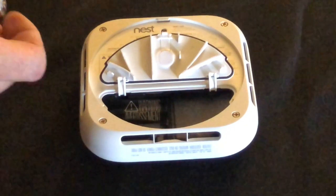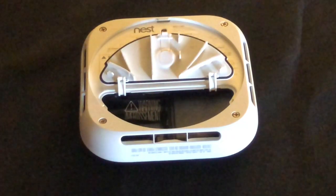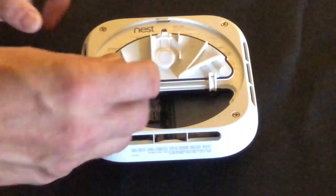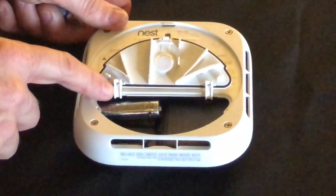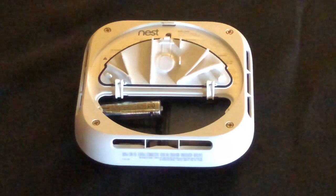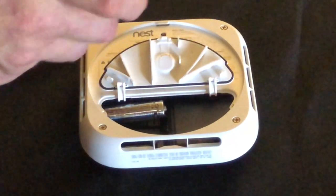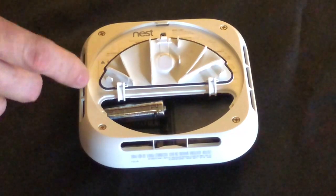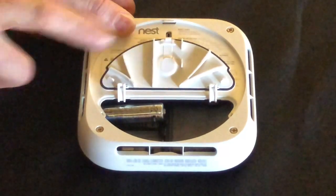To put them back in, positive faces that direction. You're going to want to insert the one closest to the hinges on the cover first, then the second one. Remember, they're all positive going that way, so you don't have to really worry — positive is that way.